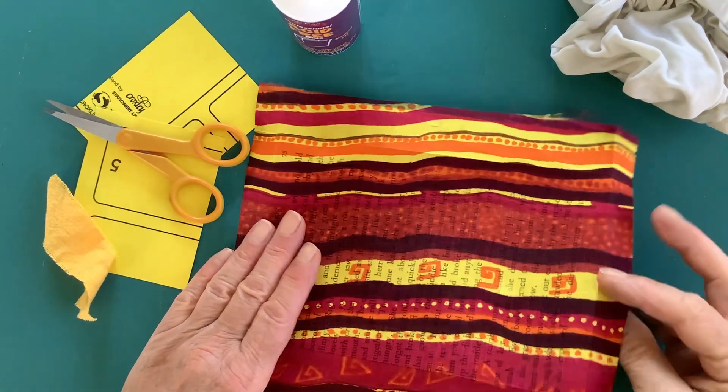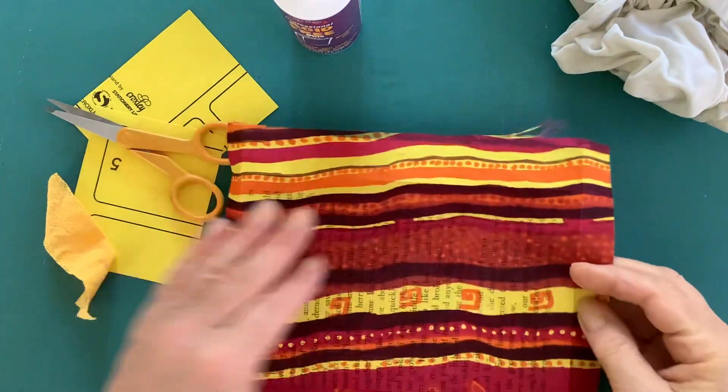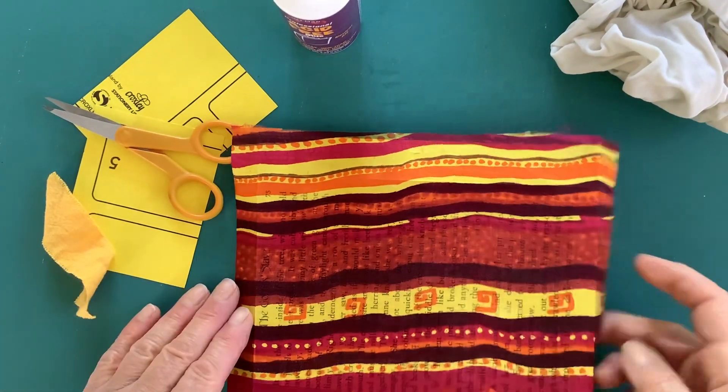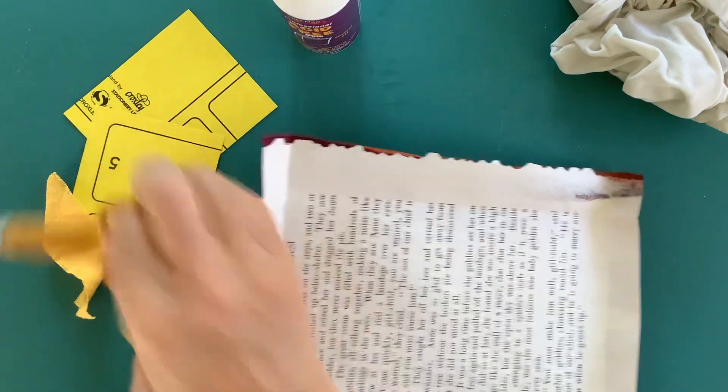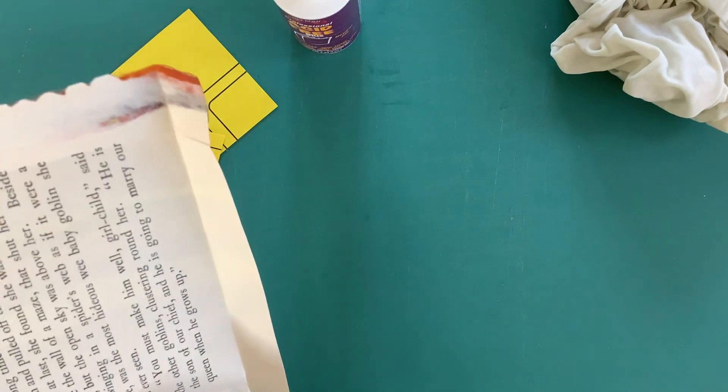Hi, today I'm going to try and make a cover out of this paper cloth that I made the other day. The idea is that I'll make a little notebook out of it.